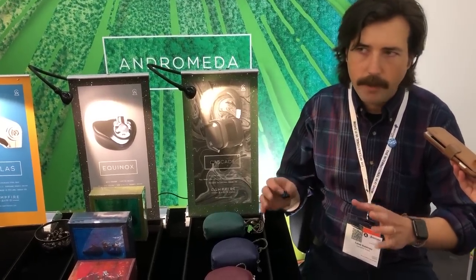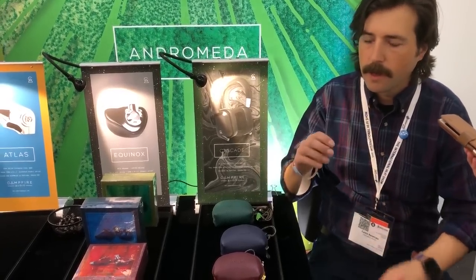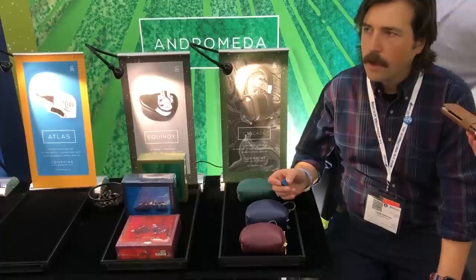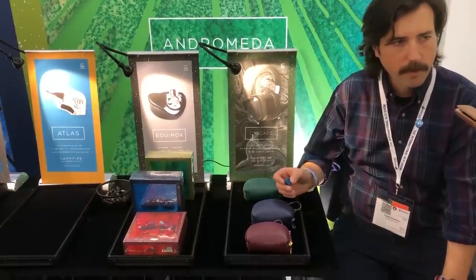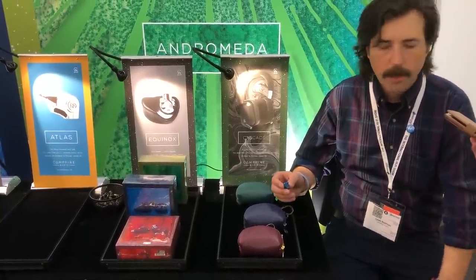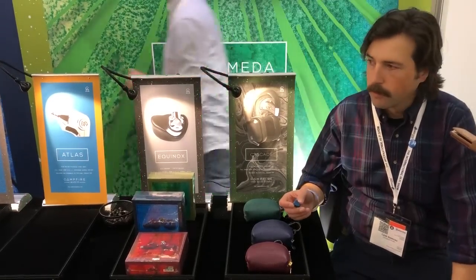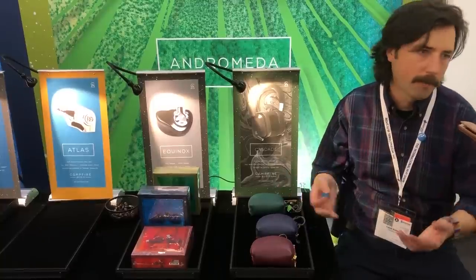This is like hi-fi with a subwoofer presence. The bass is very clear, very pronounced, but not bleeding at all into the rest of the sound. Sound signature-wise, I would say it's closer to something like an Atlas with the impact of our more dynamic driver line. So it's really a fun sounding earphone — it's got plenty of low frequency response. But it also has plenty of hi-fi. We really like listening to it with acoustic jazz, stand-up jazz, as well as hip-hop or modern music.